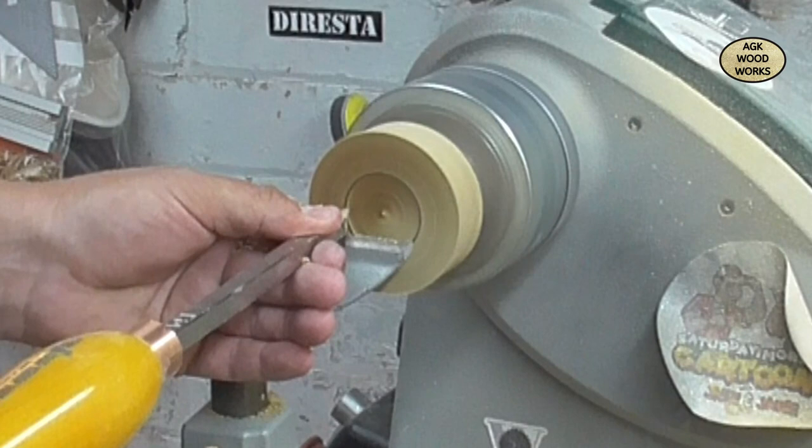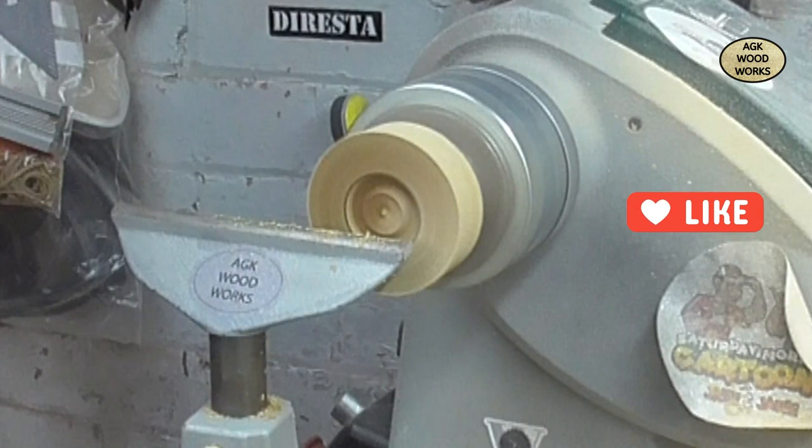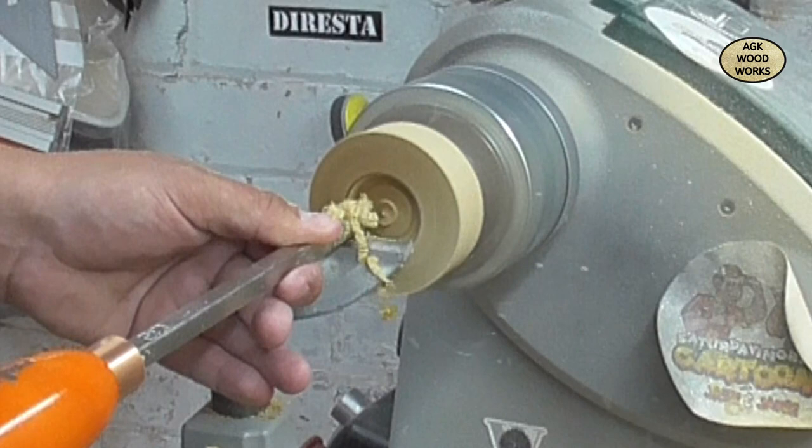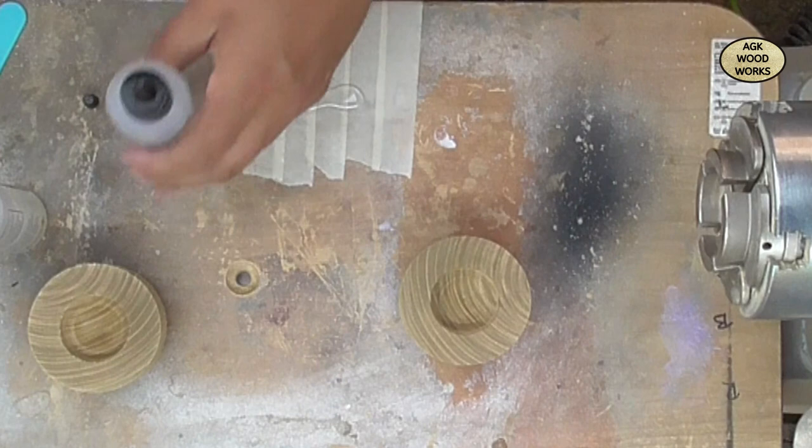This detail tool is absolutely phenomenal. Now back to the ruffer just to get to the depth that I'm going to need.